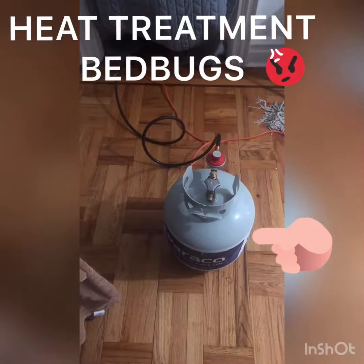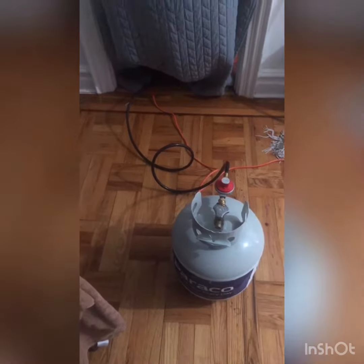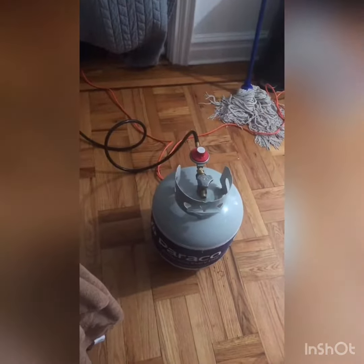Hey guys, I'm just showing you how to get rid of that bug. I got a propane tank from Home Depot, about $45 or $50.